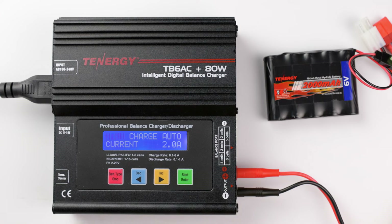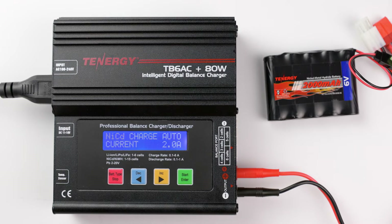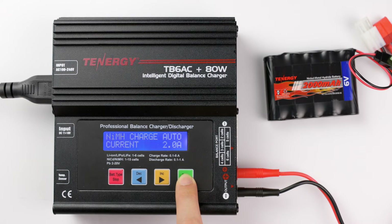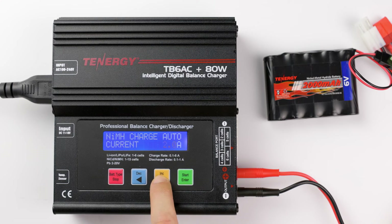You can see that the Nickel Metal Hydride text is blinking. To select NiCAD, press decrease or increase until you see NiCAD. Since this battery is Nickel Metal Hydride, I'll select the Nickel Metal Hydride type and then press enter. Now the value of the charge current is blinking. You can change the value from 0.1A to 8A by pressing the decrease or increase buttons.